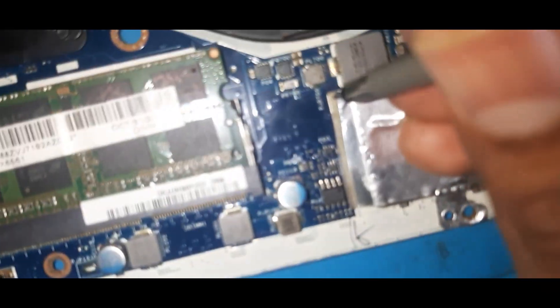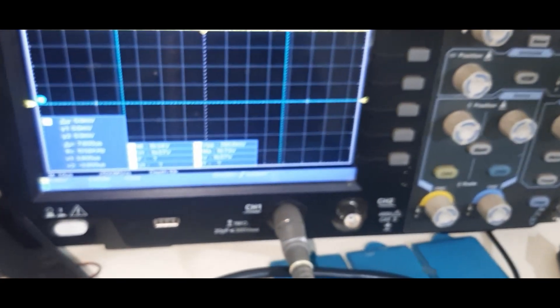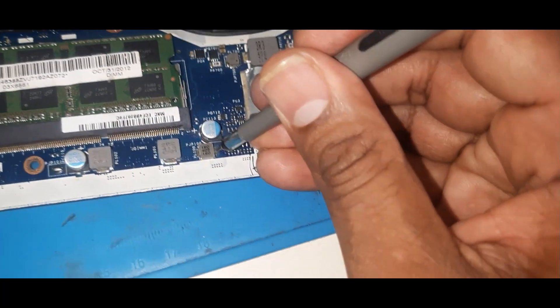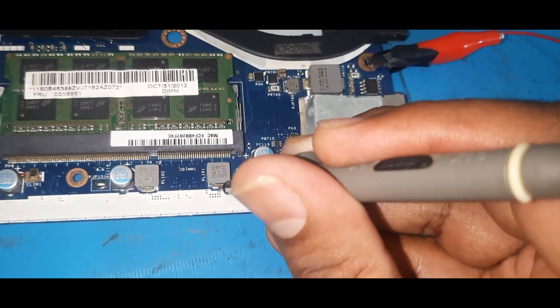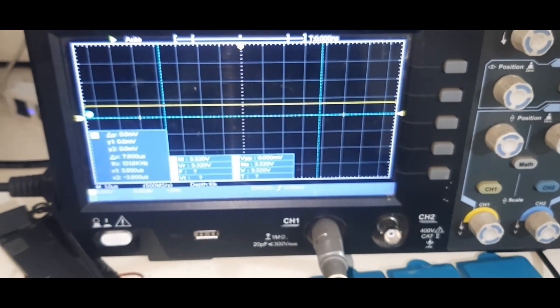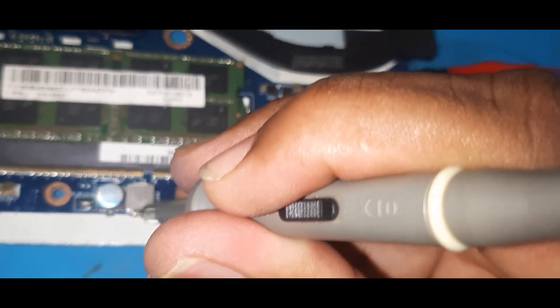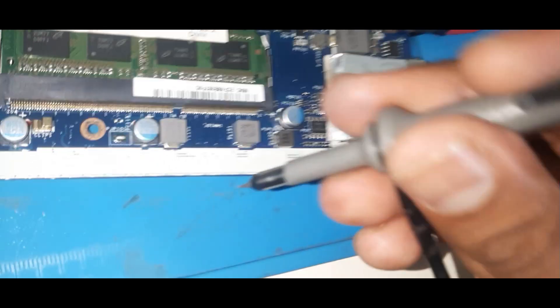This 13.5V source voltage has gone to all sections. Now here is the first coil of the step-down: the incoming voltage is 3.3 volts and the output side is also 3.3 volts. The second MOSFET of the step-down — the output side is 5.0 volts. The input side also shows 5.0 volts — both sides are showing the same.